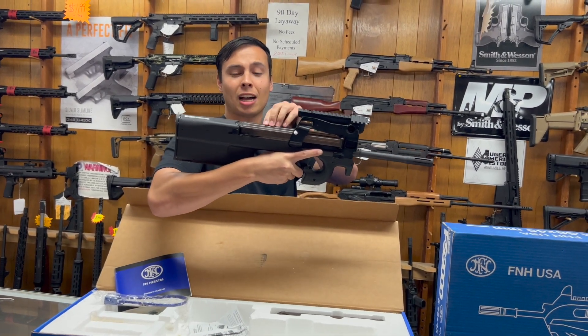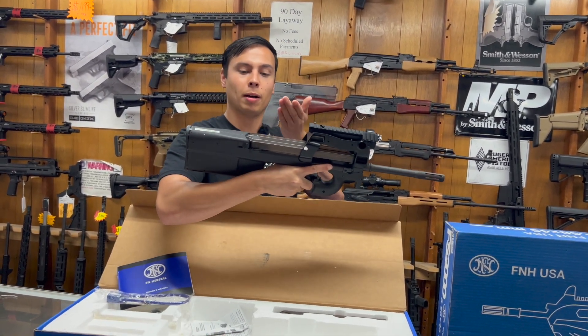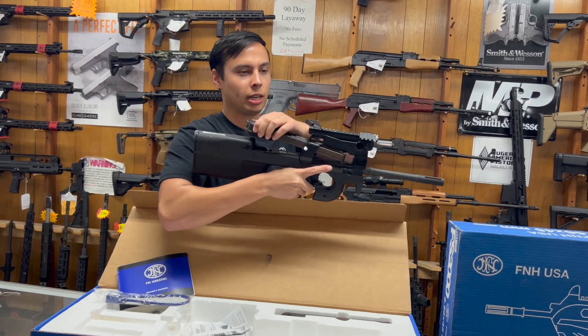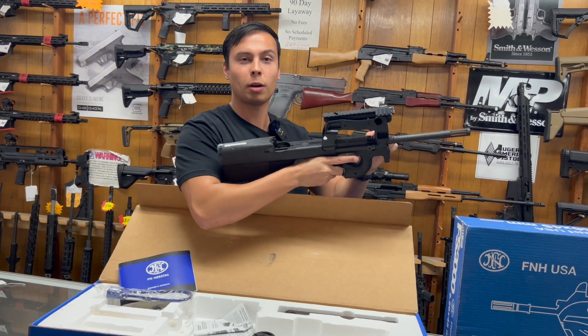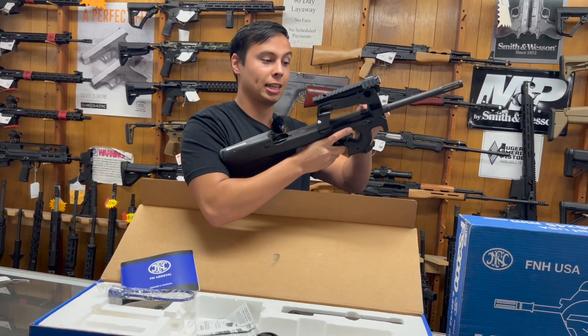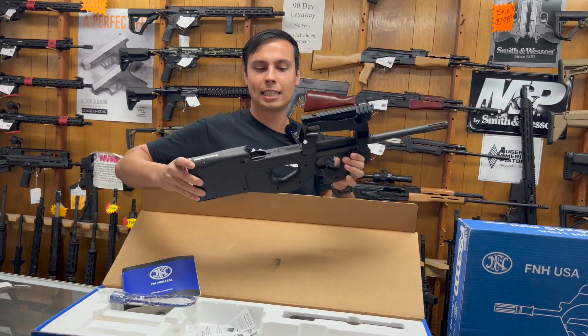It feeds from a magazine on top, but the rounds go down versus bottom-up. The mag detaches right here and holds 50 rounds of 5.7. What's cool is these are 100% ambidextrous — you've got your safety on both sides and your charging handle, and it's one of the easiest guns to disassemble.